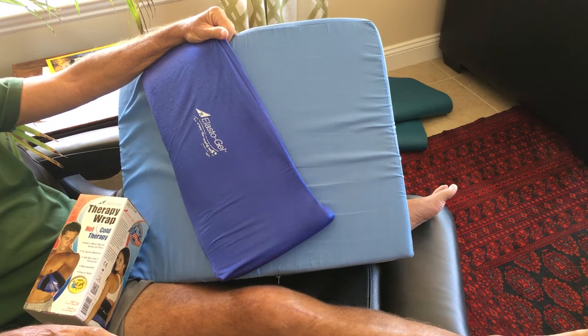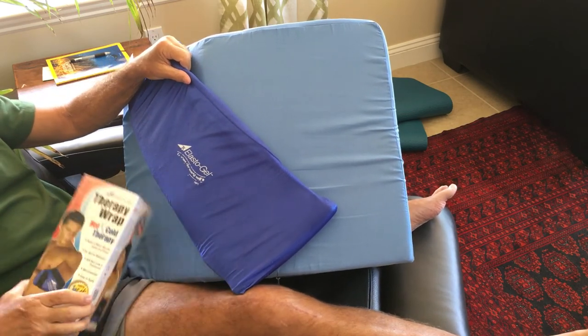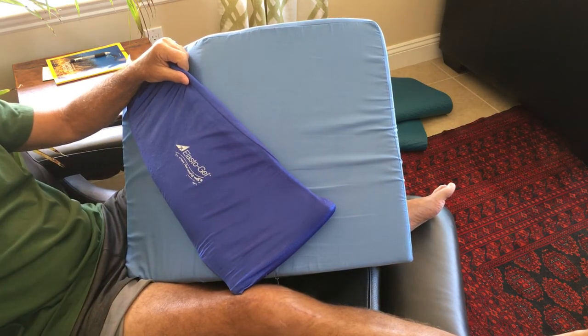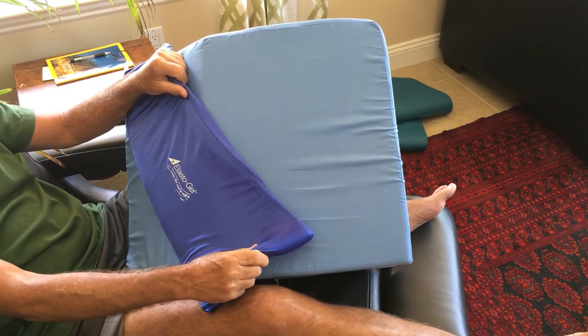When I went to my off-site therapist, I was given an elastogel ice pack that you see here. It comes in a small box. Once you open it up, it stays in a plastic bag in the freezer and you take it out each time you need it and return it to the freezer, and it stays very cold.